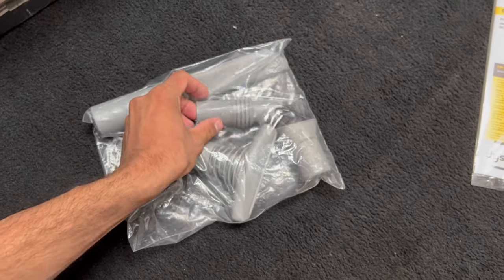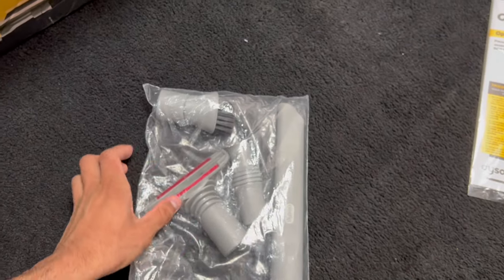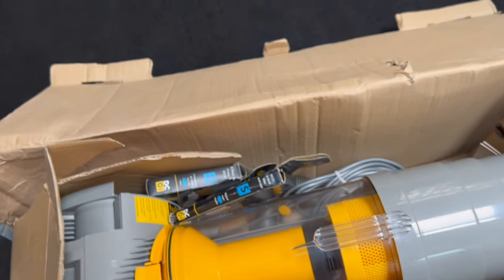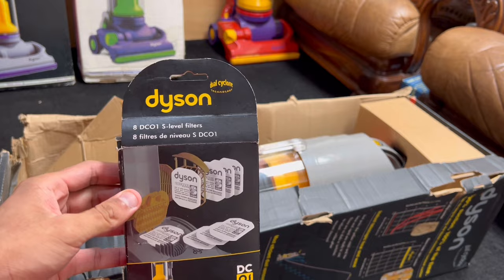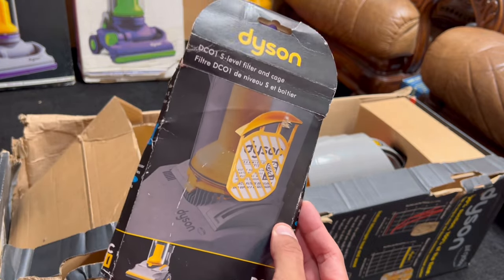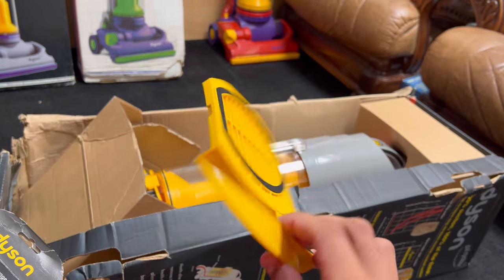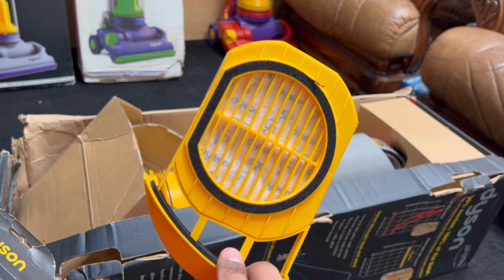Along with the DC01 adapter and dusting brush. This is a late model DC01, hence why it has DC04 tools, which I do prefer to the DC01 tools actually. We've got the DC01 filters, and a DC01 filter with a cage — it's got a filter cage with a washable reusable filter. Love that.